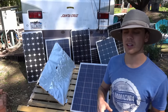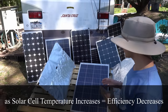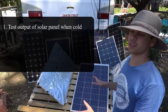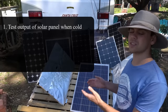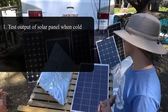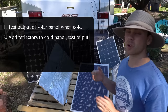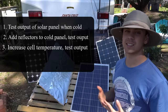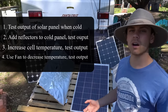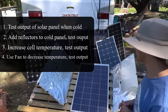As a solar panel cell increases in temperature, the efficiency drops. So what we're going to do first is measure the output of the solar panel without any reflectors. Then while the solar panel is still relatively cool, we're going to put the reflectors on and test the output. Then we're going to let it sit in the heat for about 10 minutes and test the output again. Finally we're going to put a fan on the solar panel to cool it off and test it a fourth time.